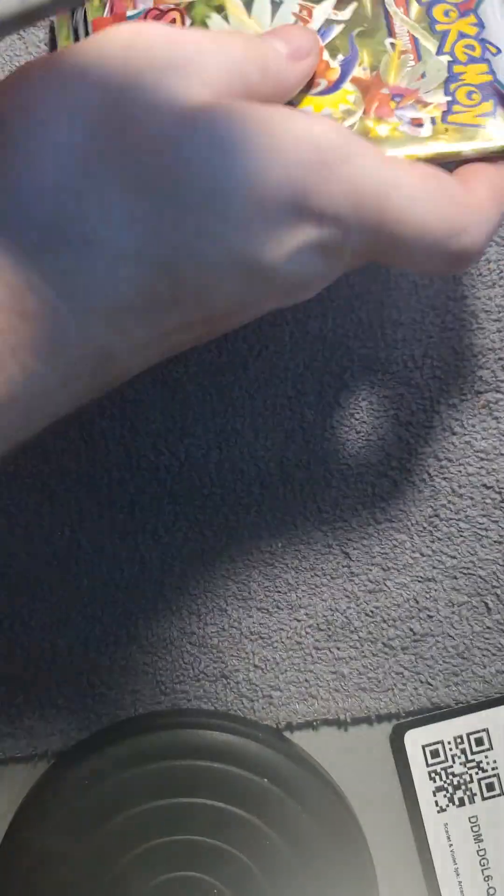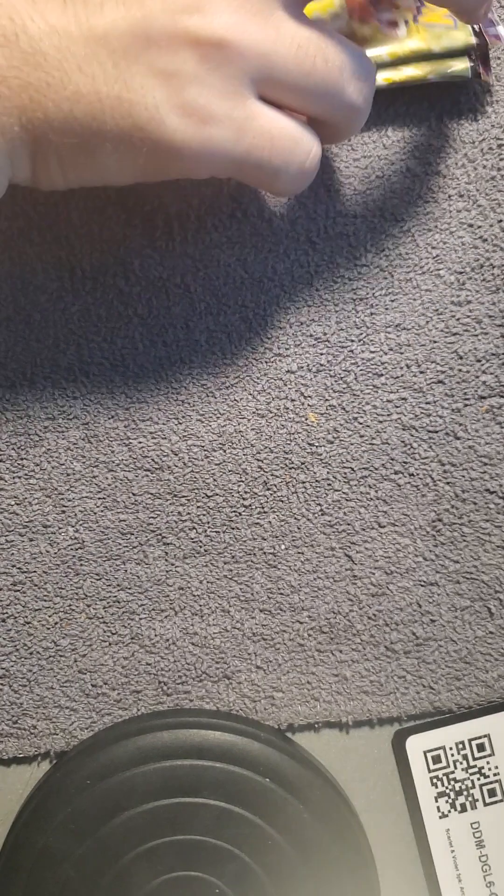We have two Caridon packs and one Gyarados pack. Last time we opened up a Gyarados pack, we actually got the Gyarados EX card, which was crazy to me.